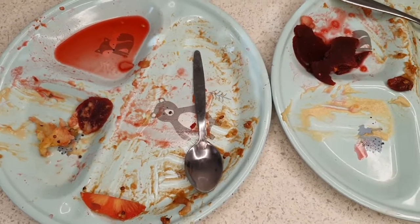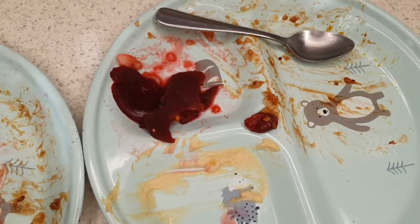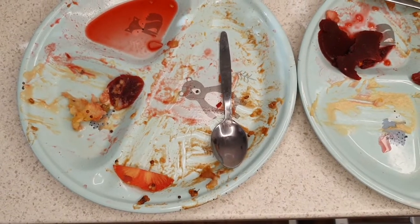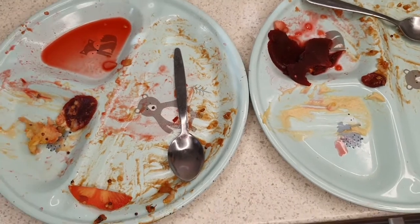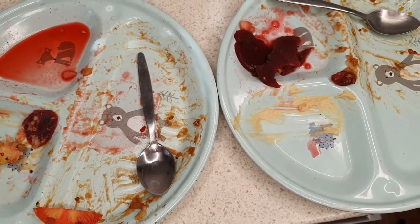Great overall effort by the boys tonight. My eldest left a little bit of the beetroot but other than that got through that massive portion of shepherd's pie quite easily. The hummus went down a treat with the cucumber and the beetroot for our youngest as well. Very good effort boys — that was tonight's dinner and it was a massive hit.